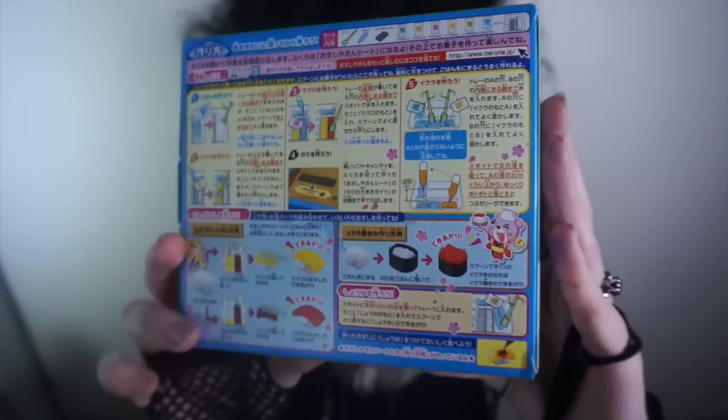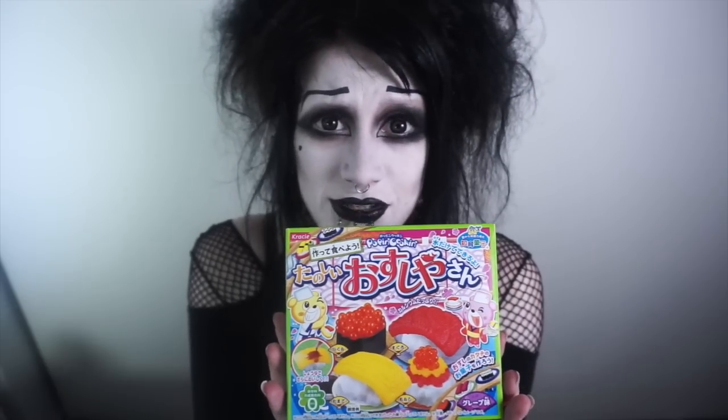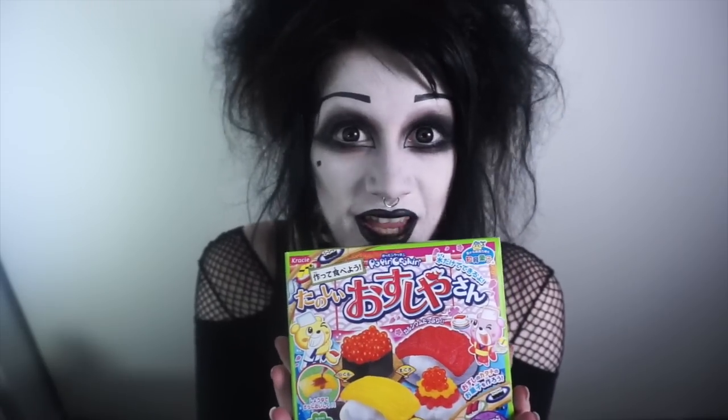There are instructions on the back, which are, as you can see, all in Japanese. I don't cook, I don't bake, I suck at those things. I'm just not gifted that way, as many people are. But if children can do this, I can do this, okay? Let's have a go at Fun Mr. Sushi Shop and let's make some candy sushi.